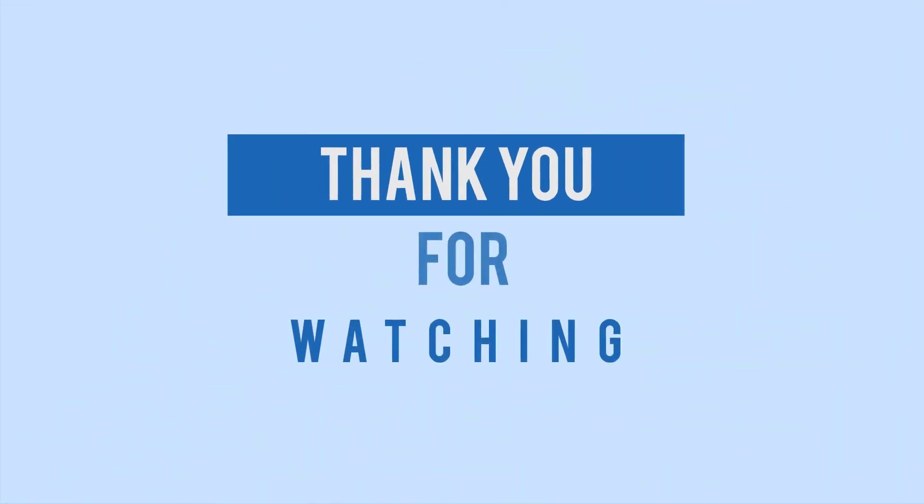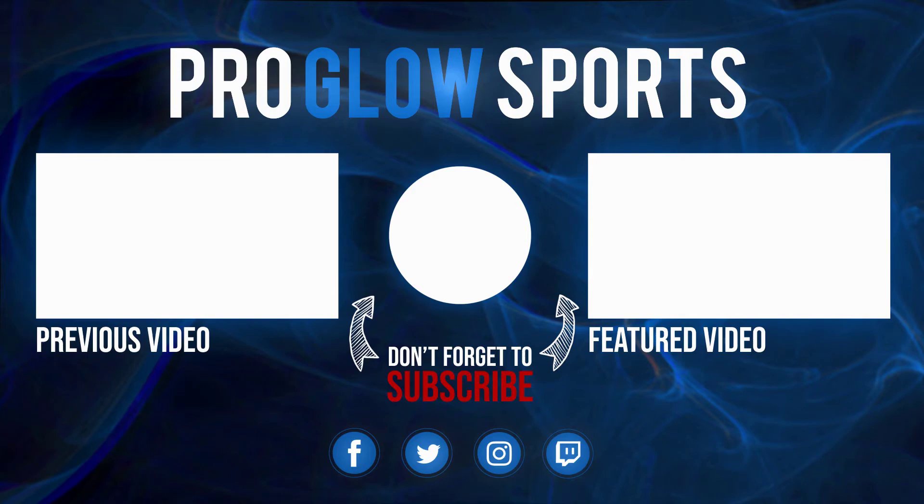Thanks for checking out the video. If you're new to the channel, go ahead and subscribe — we're coming out with videos on the latest night gear all the time. If you found this useful, give it a thumbs up, and if you have any questions, leave them in the comments. We're ProGlow Sports and Night Run Nation, helping you get fit, get lit, and get connected. We'll see you next time.